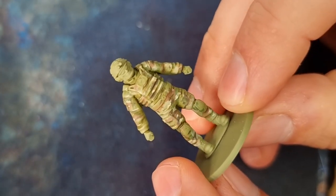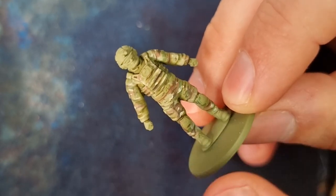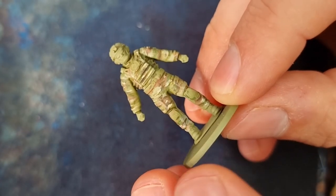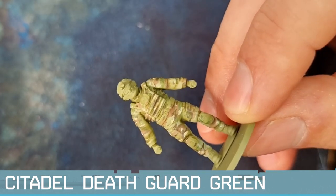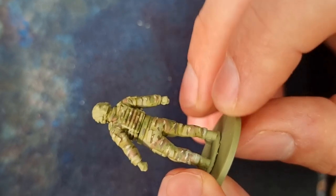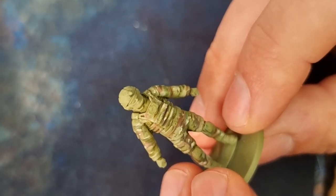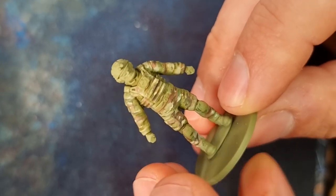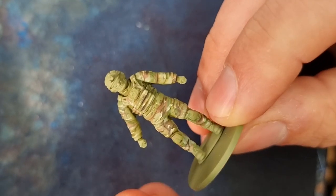Another method I use, especially when painting an entire miniature in multicam, is to prime the whole model with a camo green. I used the Citadel Death Guard Green — just because that's what I have to hand. It's important to note that your base colour does dictate the entire tone of the miniature, so try not to get something that's too vibrant. You want something with a bit of a grey-brown or green quality, which will become clear why later.